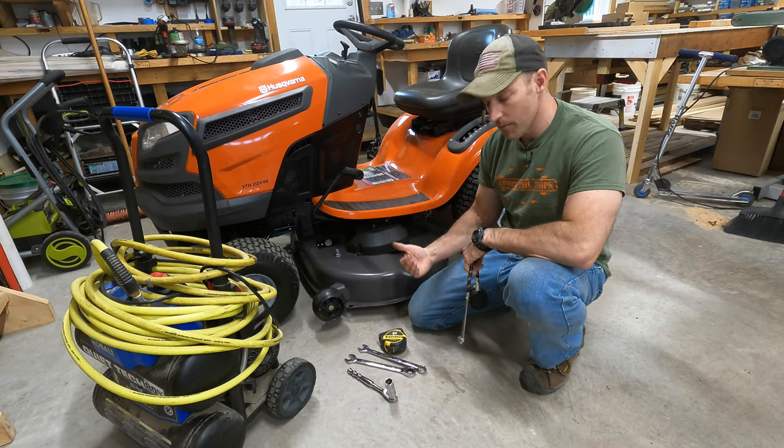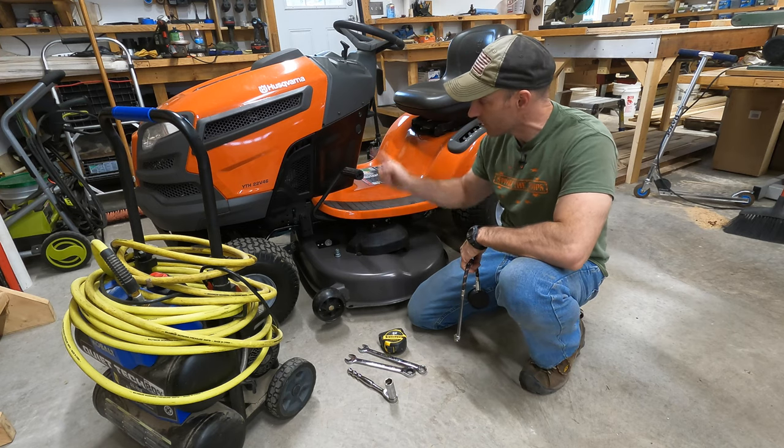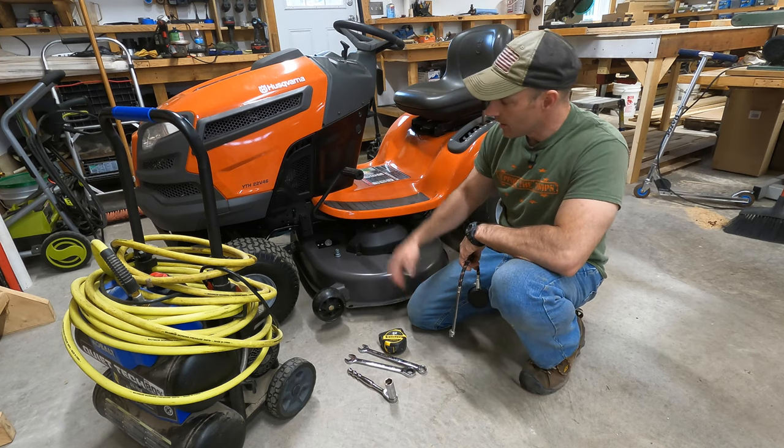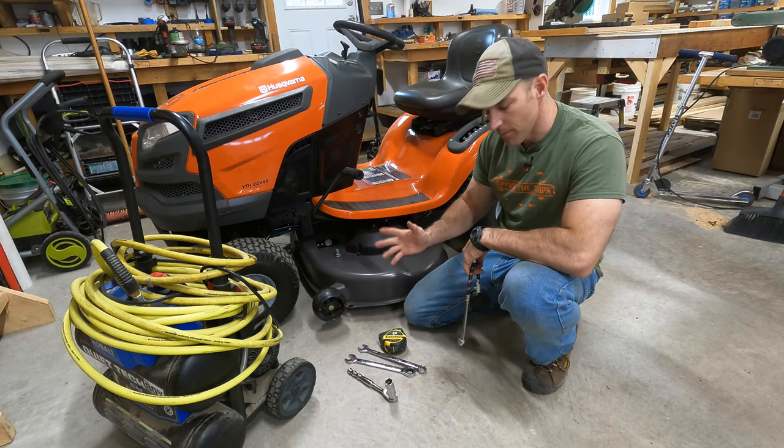All right, what's going on, friends? In this video, I'm going to show you how to make sure your deck is level on your Husqvarna lawnmower. This is going to be the HTY series — they should all be real similar.